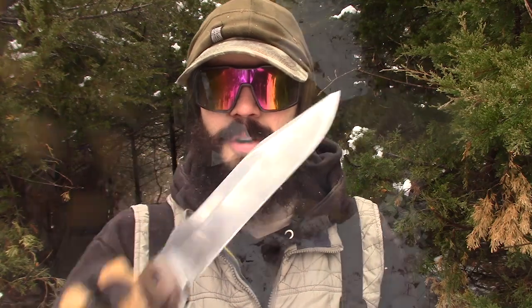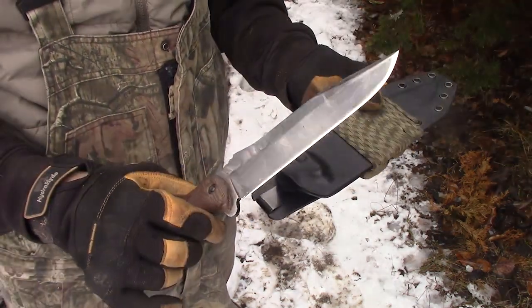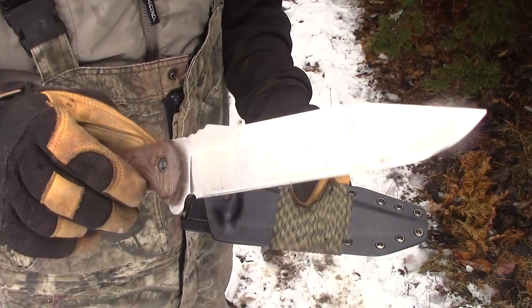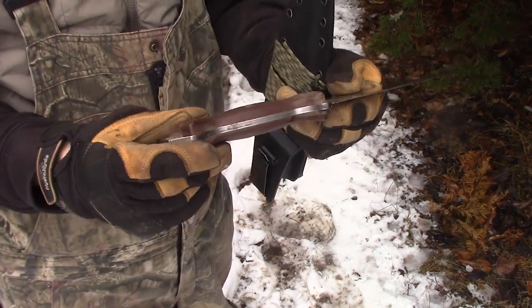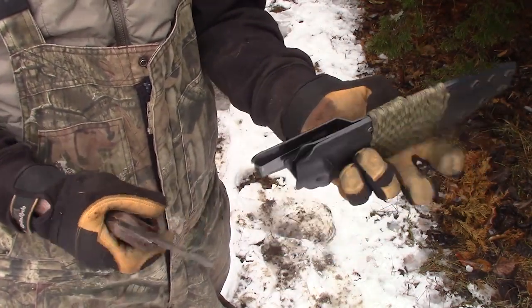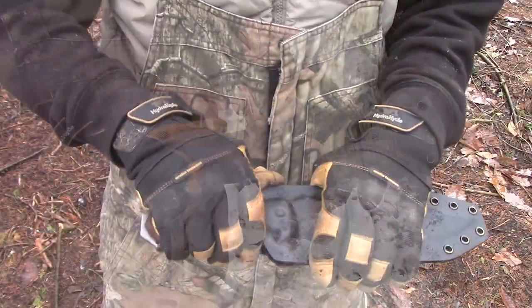The knife I'm talking about is the Becker BK7. This is my Becker BK7 — obviously it's not the way it comes out of the box. I don't really like doing just out-of-the-box videos anyway. As you can tell, it was polished but now it's kind of beat up and tarnished looking. I have the micarta grips on there, and I also have a kydex sheath with a SE belt clip and some 550 cord wrapped around it.